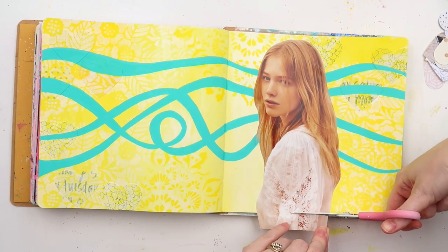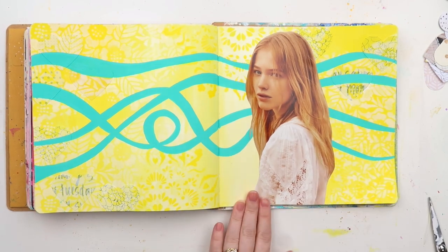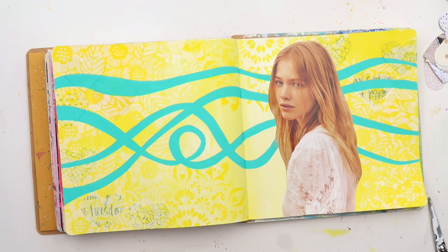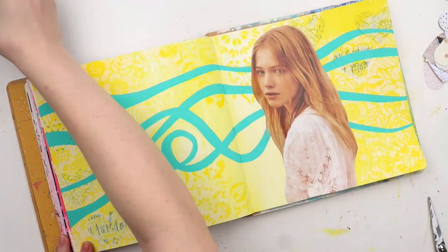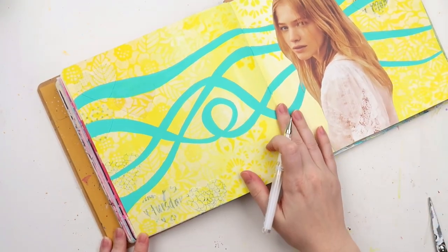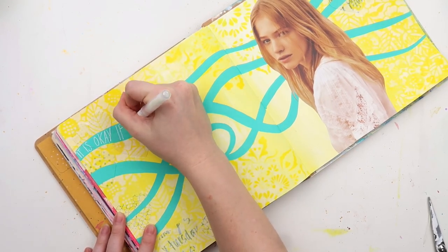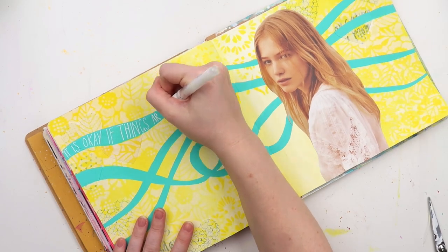I ended up doing two, and in some spots three coats of paint pen over the squiggly lines. Then I've got this lass looking over her shoulder — I don't know what she's thinking, but I like to find quotes that reflect how these people could be thinking. Does anyone else like people-watching? We're tangenting for a moment here.